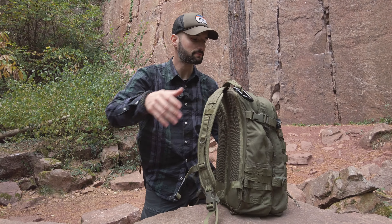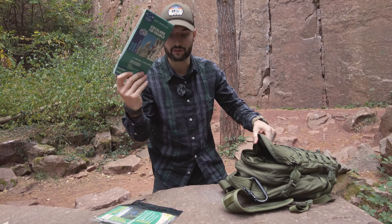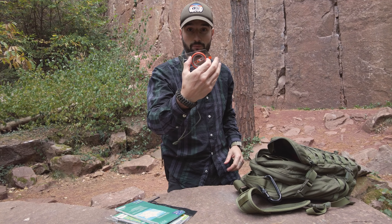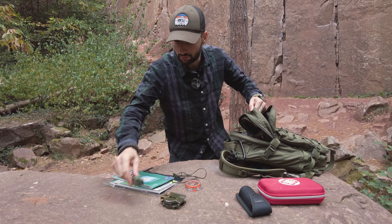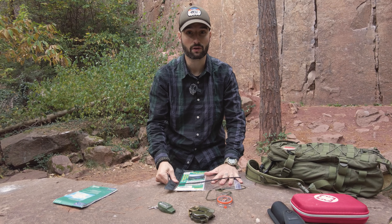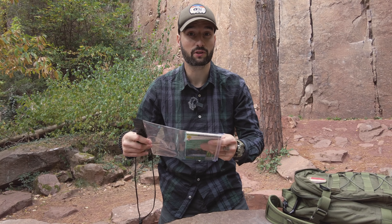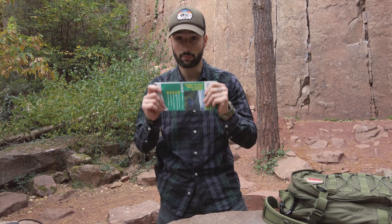We will see what there is in the bag. In our bag, we have a map, a second map — I will explain why — and our compass. I use this one for the explanation, but we have others here as well. First, we are going to talk about the maps. What is on the maps? There are several things to know. First, what's great when you take your maps is to protect them in a waterproof bag like this, so that your maps are protected from humidity. Because a humid map won't hold together on a long trek. So first, protect your maps.